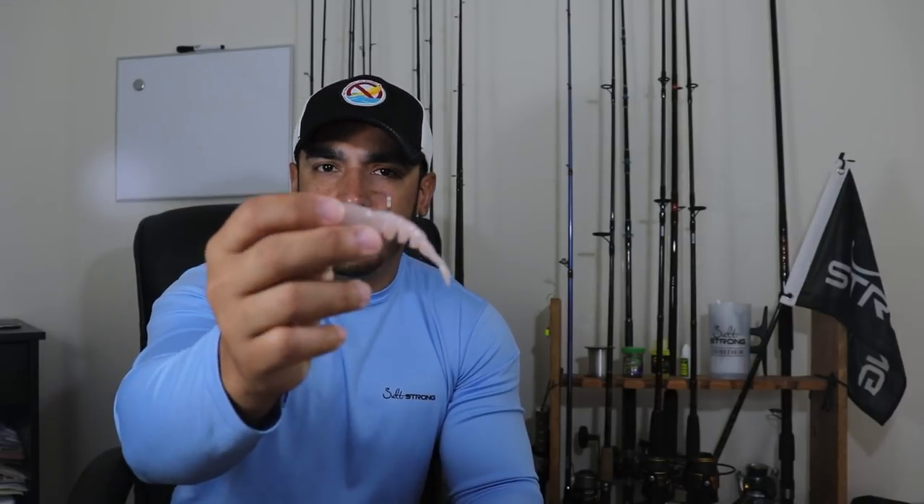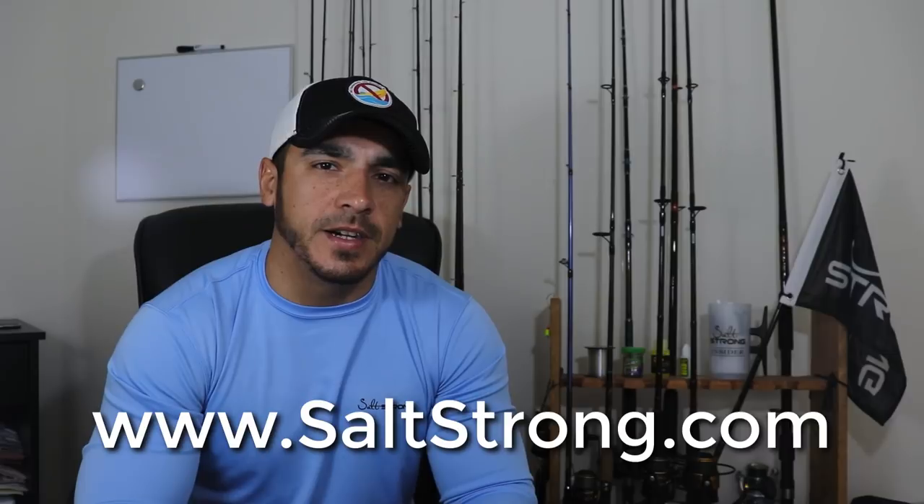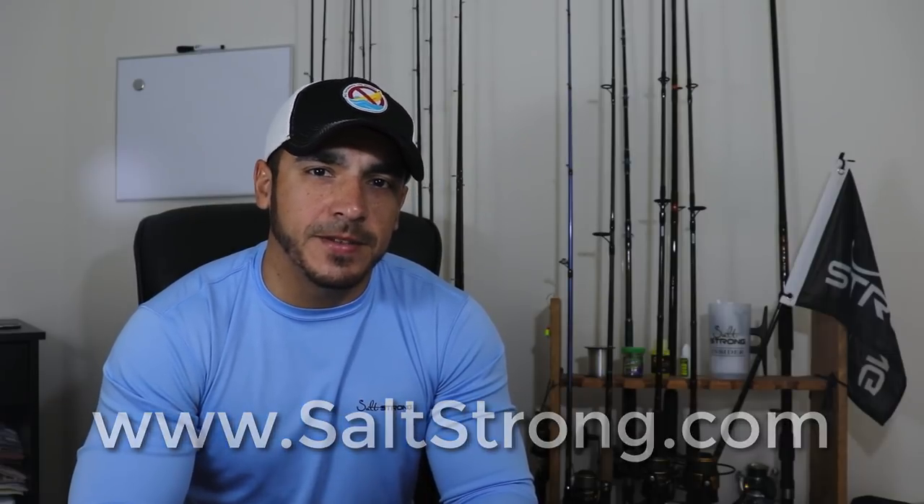That will wrap up this review on the Easy Shrimp. If you have any questions, please feel free to leave a comment down below. Be aware that we're not sponsored, endorsed, or affiliated with any companies — these are independent, unbiased product reviews. We'll tell you what we like and what we don't like, and then you can decide whether or not you want to purchase and use them for yourself. If you're interested in catching more fish in less time, guaranteed, check out our Salt Strong Fishing Club at saltstrong.com. I'll see you on the next video.